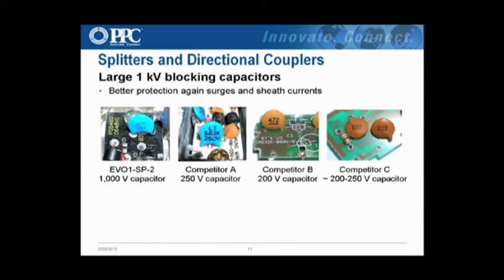Here are the blocking caps. The only way to really tell is to look on the cap itself — on ours there's an 'L1KV' marking showing it's a 1KV blocking cap. This competitor's is 250V, and this one — a PCT unit — is 200V. This is an old Regal unit. SignalVision uses 200V and Tronix is also 200V. That's a lot less protection. The blocking cap and the seizure mechanism are two areas where competitors cut costs, going to the bare minimum just to get by. That's a good selling feature for us.